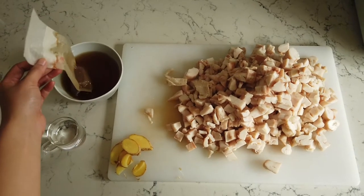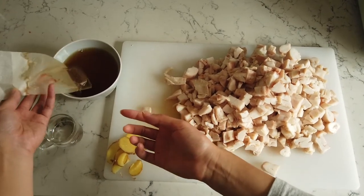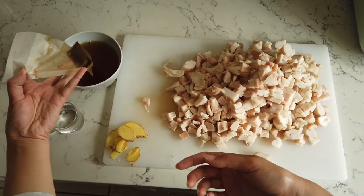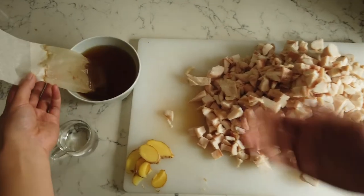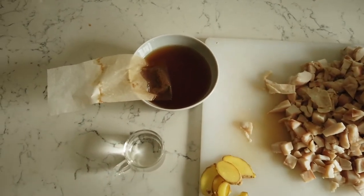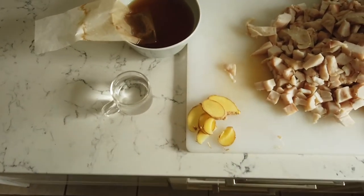Here I have Sichuan pepper water. Ideally you have whole peppercorns, but I ran out at home, so I have Sichuan pepper powder. I made an infusion with a little disposable, fully compostable tea bag. And white vinegar — that's pretty much it.